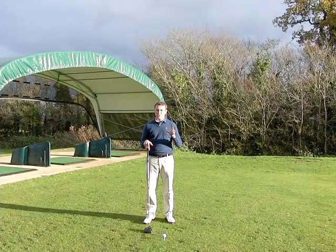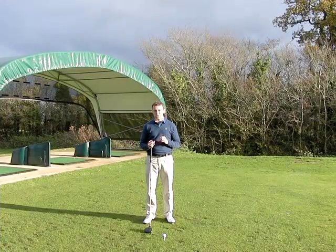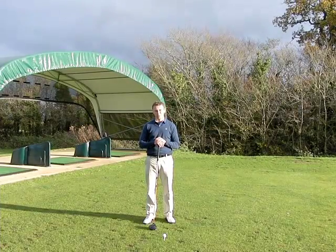Now the other things you can do on top of that is just more fundamentals. Work on a great posture, great balance, combine it with this alignment and you should be starting to hit more fairways. I'm Rich from Weekend Golfers, we'll see you soon.